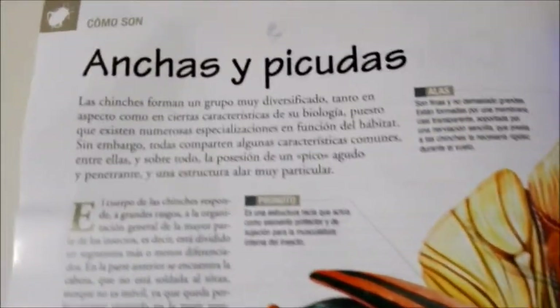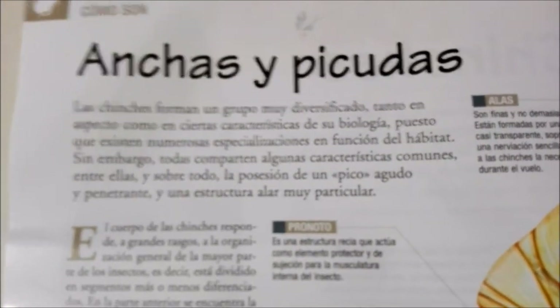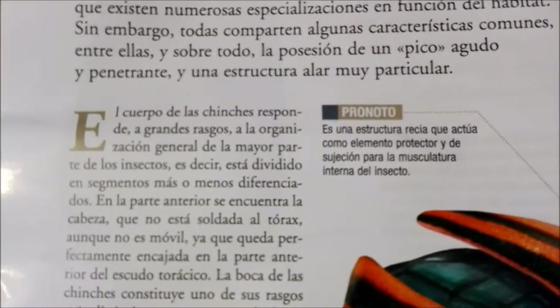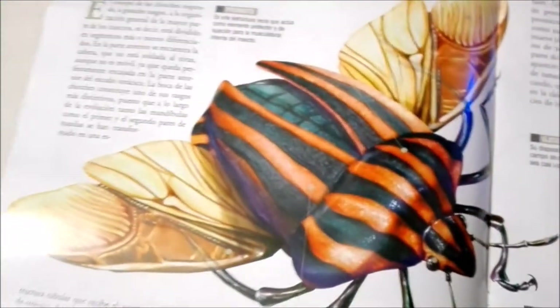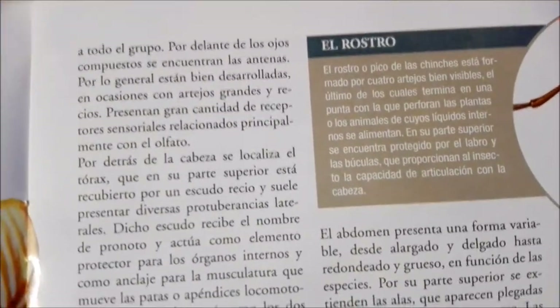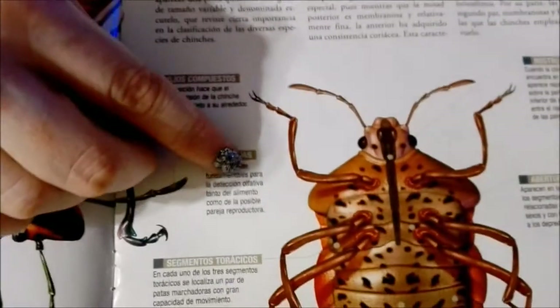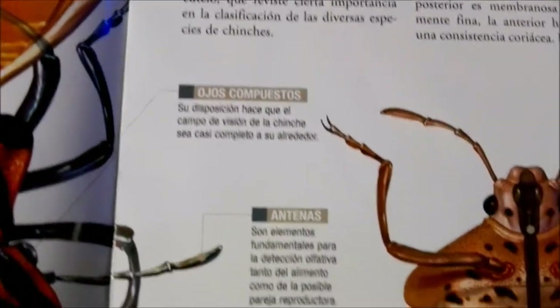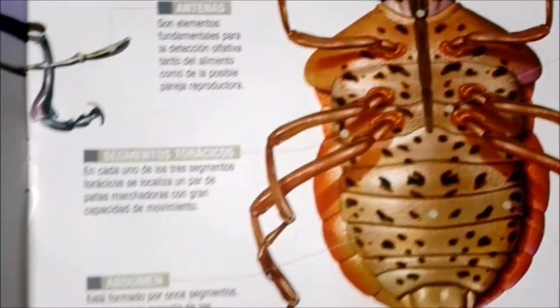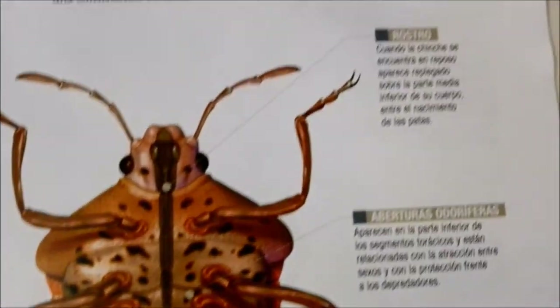Here it gives a bit more information about our new bug friend, and it shows that they have wings that are really big. Over here it continues on telling you more about them, and down here it shows you their undercarriage — you can see all their little pretty spots, their legs, their eyes, antennae — everything is there.